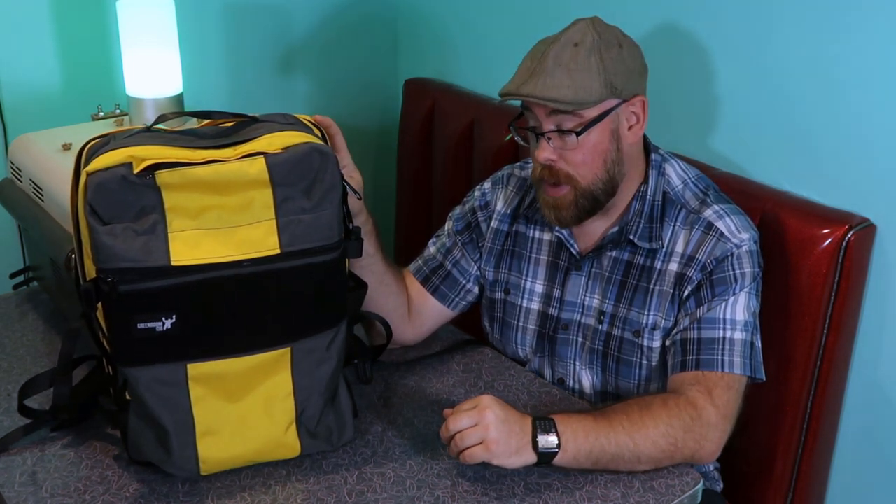Hey guys, it's Tim from the Cape Knights Gallery, and today I wanted to take just a few minutes to tell you about this backpack that I just got in. I'm really thrilled with being able to show this to you for a whole bunch of reasons.